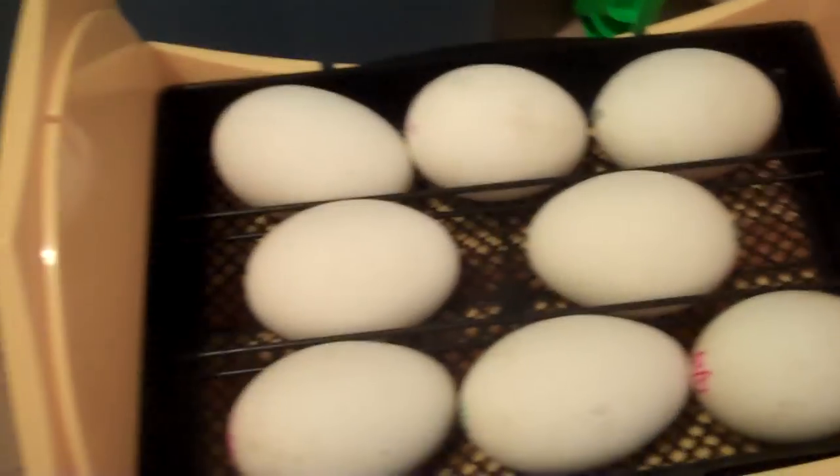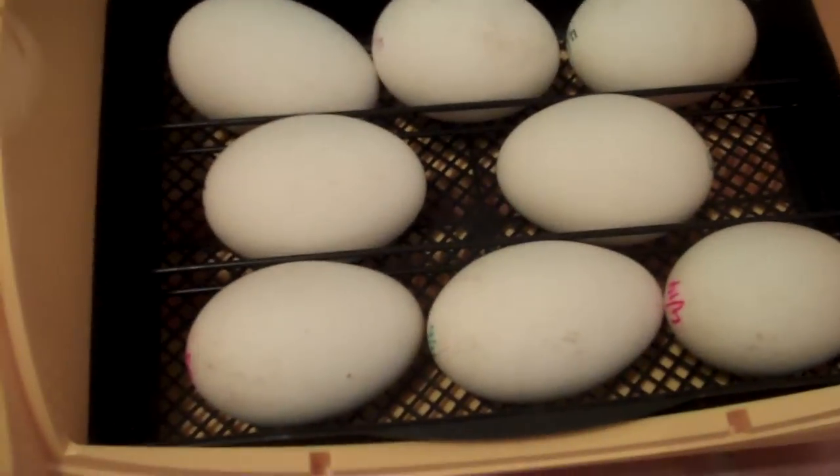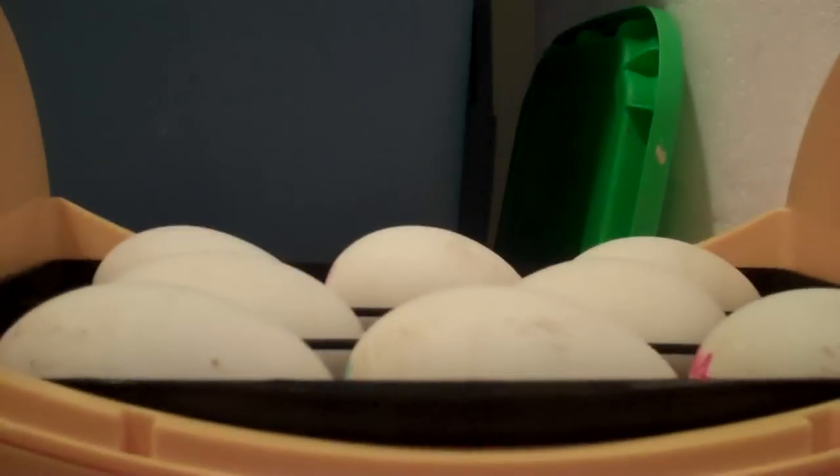Well hello there, it is day 25 on the goose eggs. I had to move this incubator down to the floor even though I don't like it here because I needed to make room for my essential oil still, which my laundry room has become my little workshop.